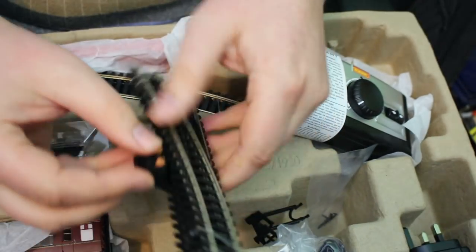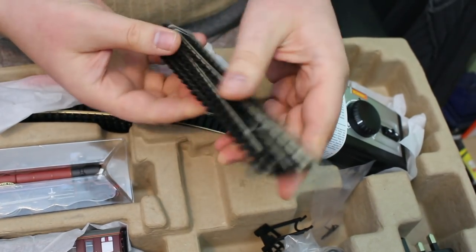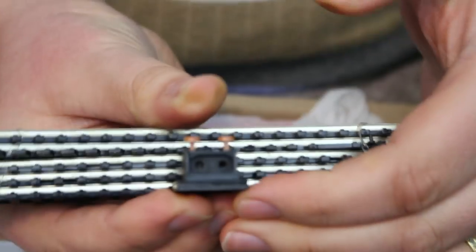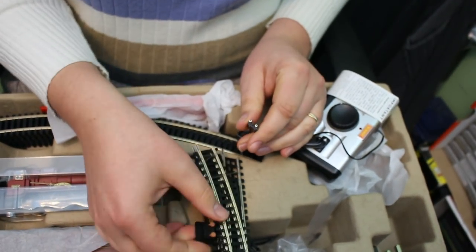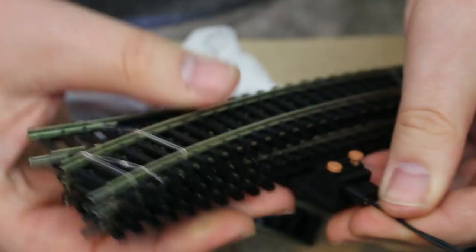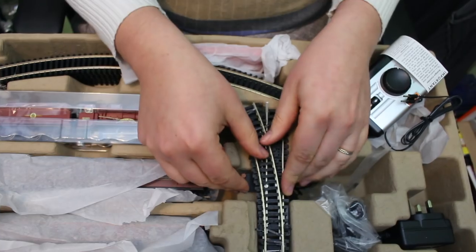As you've probably already seen in amongst the track, we've got a point so we can have a single siding off the main loop, and as any kid will tell you, a siding gives an awful lot of play value to any set. We've also got the terminal rail with a very simple push-down, push-the-wire-in spring-loaded clamp — pretty easy to set up. Another interesting thing is Hornby's got the cable covered, and I really like this plug on the end from the controller — you just push down, plug in and it grips. It couldn't be easier to set up, even small hands can get this up and running on the kitchen table.